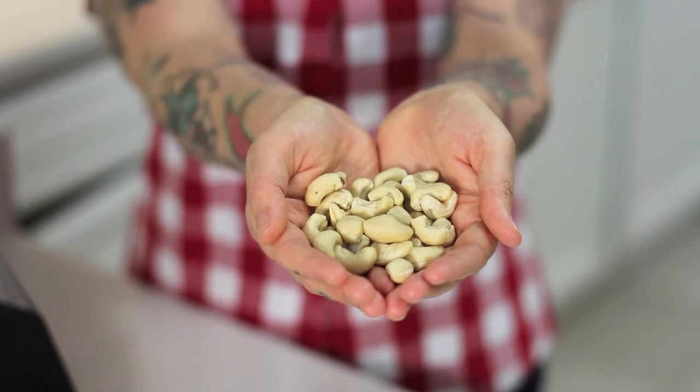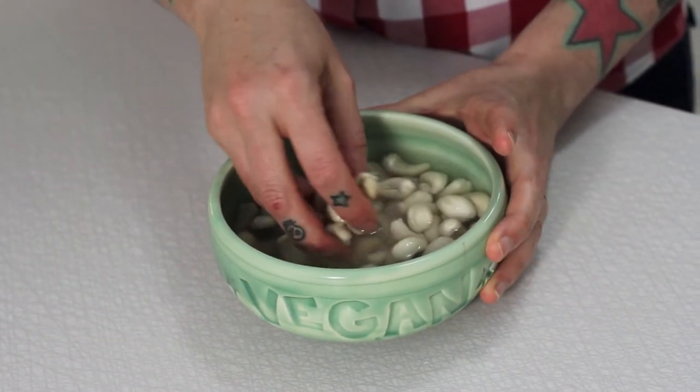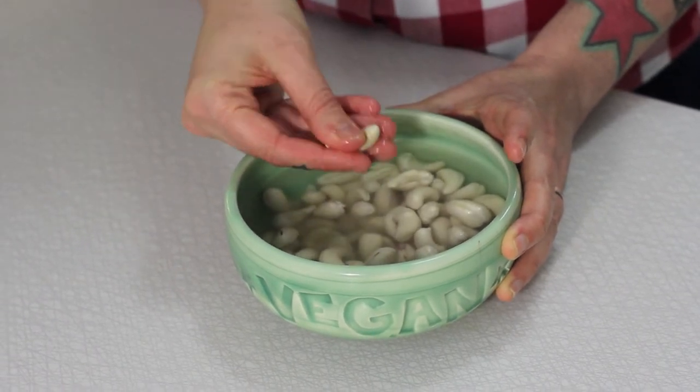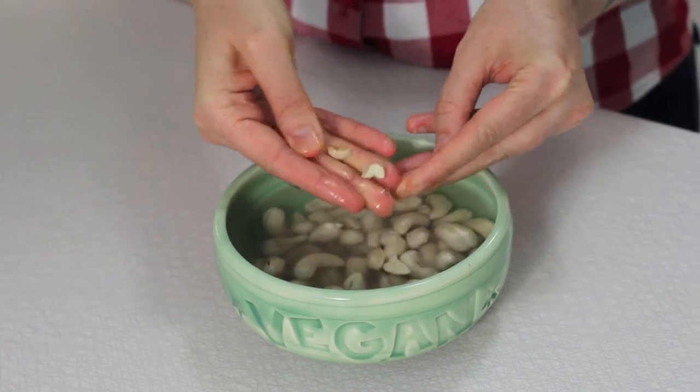It's so easy to make. Are you ready? Before you make the crème fraîche, soak the cashews for at least an hour in water — you can even soak them overnight. The reason you want to soak them is you want the cashews to be really soft and easy to blend so that you have a smooth crème fraîche.